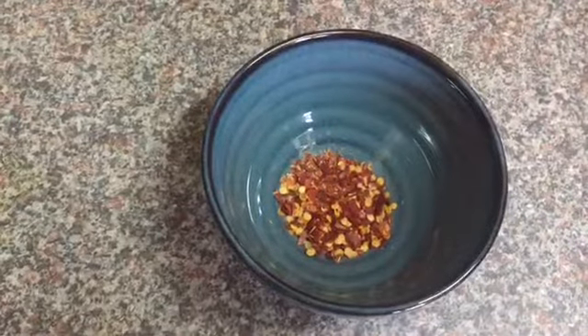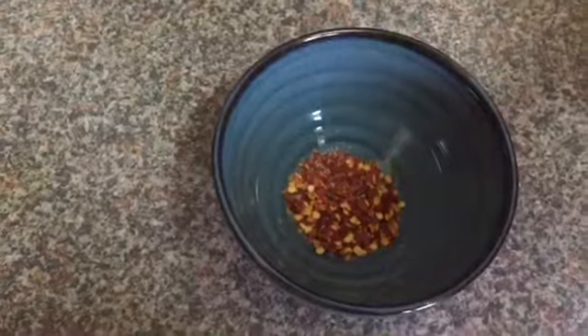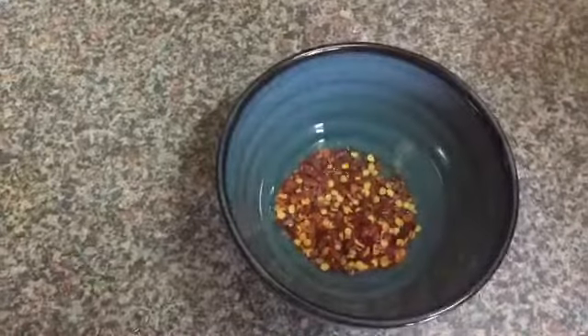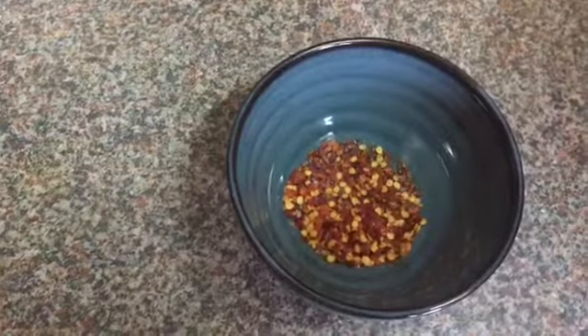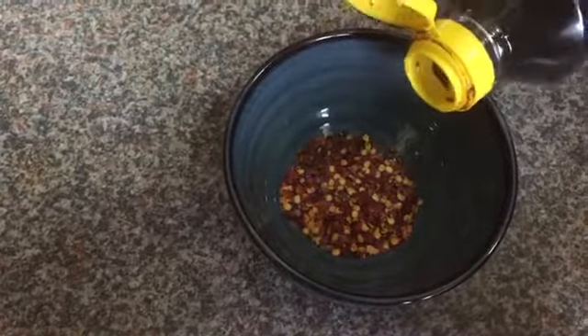For the sauce, I'm gonna add all those red chili flakes in a mixing bowl, then add around one tablespoon of white wine vinegar. You can use rice wine vinegar as well — whatever vinegar you have at home. Then I'm gonna add around one tablespoon of soy sauce.